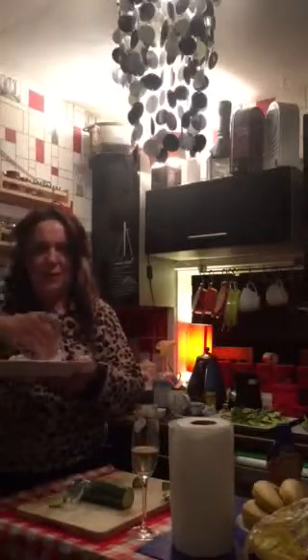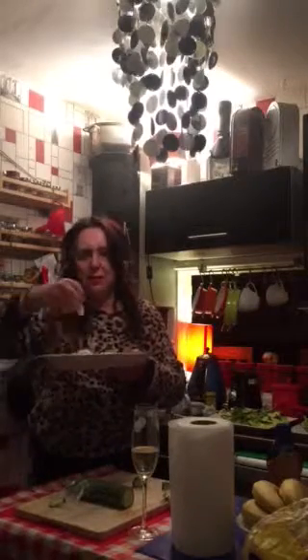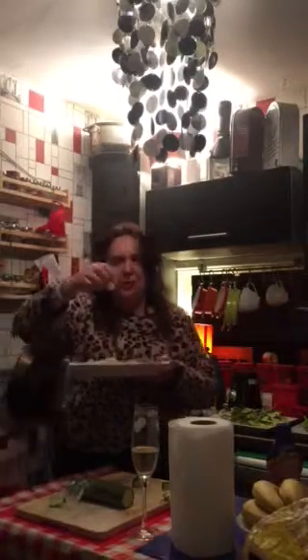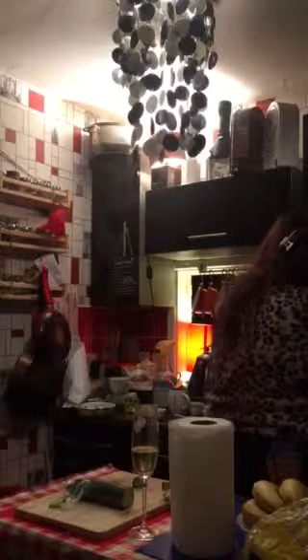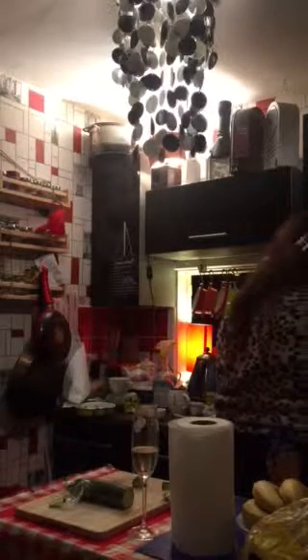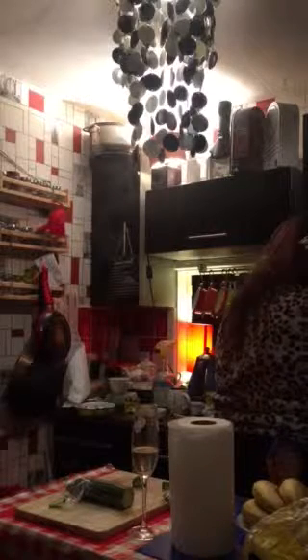I've done some calamari. I've just dusted these in a bit of flour. It's got nothing on it — seasoned flour just a little bit. These are fresh ones. You clean them and slice them up, then put them in seasoned flour, no batter. And then you deep fry them for a minute. The prawns are cooking nicely.